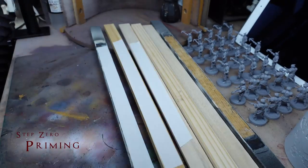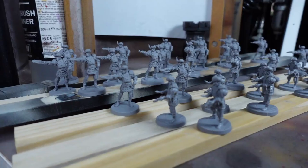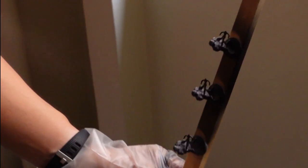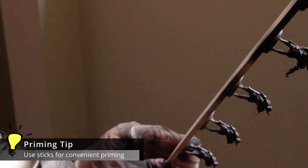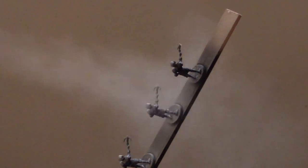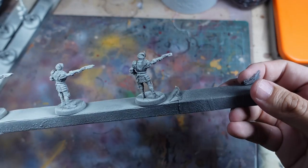The first thing we're going to do is to prepare the models for priming. I've mentioned before on my first video how mounting models on these sticks using double-sided tape can make it easier to prime your models. As we will be using a spray can primer, I can use this method to easily twist and manipulate the angle of the models, making it easier to spray the primer into all the gaps and recesses. Once the black is done, I will do a quick and dirty zenithal highlight using Ravenbone — just a few blasts from a high angle to give the models some quick pre-shading. Here you can see the results of the zenithal highlight, which really helps to bring out the details on the model.